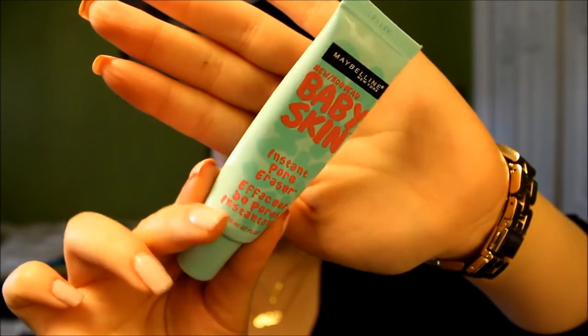First off, we're using Maybelline's Baby Skin Instant Pore Eraser. This is a great primer to use especially for an occasion like prom because since it doesn't have any SPF in it, we don't want any discoloration or the face becoming too bright or white when using flash in pictures.